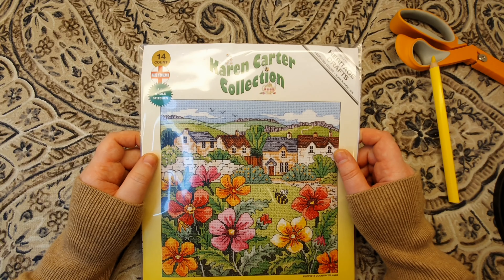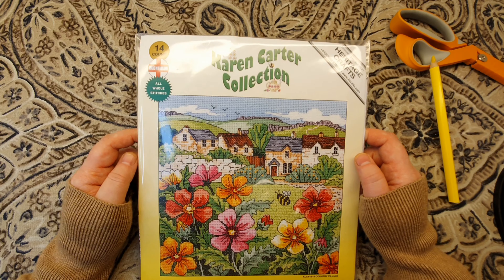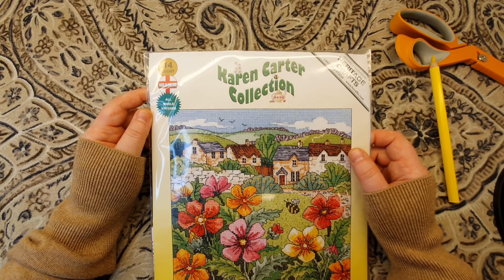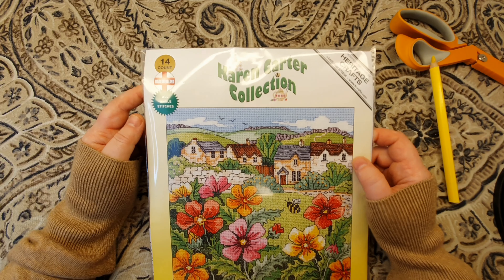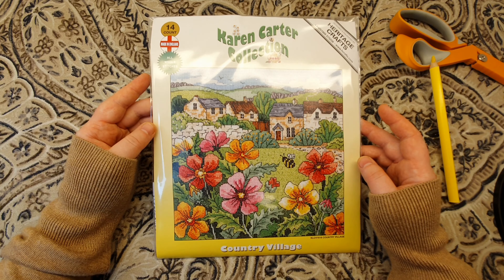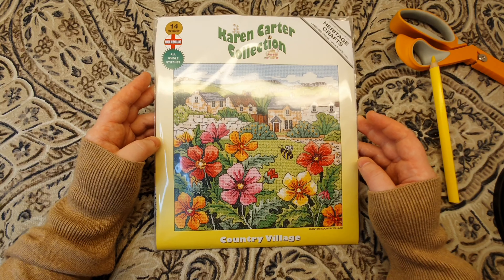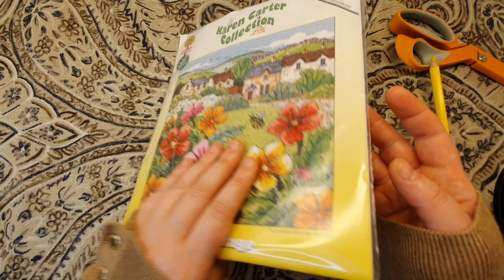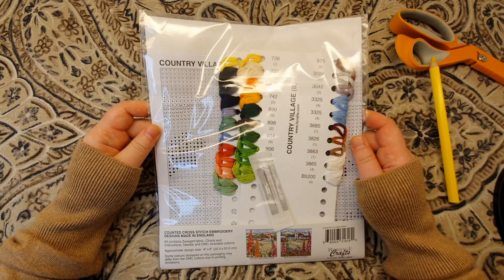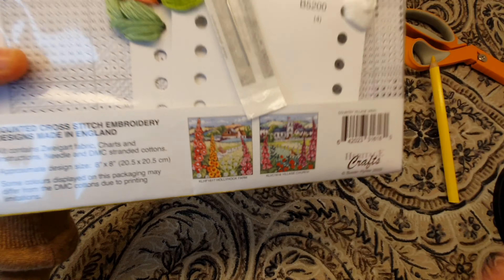Hi everyone, it's Leslie, welcome back to my cross stitch channel. Today I'm going to start a new cross stitch project. This is a kit by Heritage Crafts, ordered from Great Britain — the Karen Carter Collection. It's 14-count Aida fabric, all whole stitches and a lot of backstitching. This is a Country Village — I just like to call it English Village.